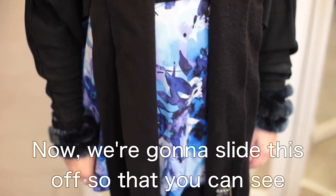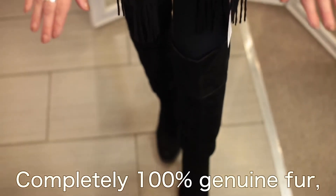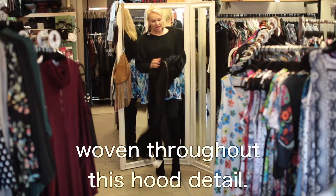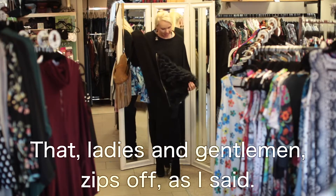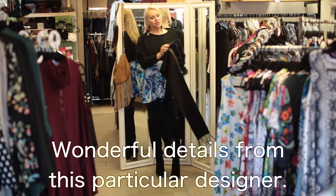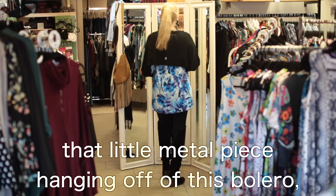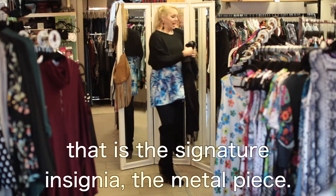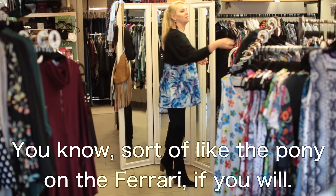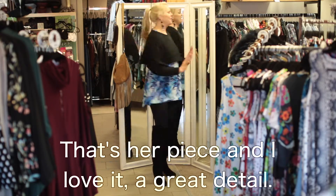Now, we're going to slide this off so that you can see the finer details. Completely 100% genuine fur woven throughout this hood detail. That, ladies and gentlemen, zips off as I said. It is fur on the inside and fur on the outside. Wonderful details from this particular designer. If you notice here in the back, that little metal piece hanging off of this bolero — that is the signature insignia, the metal piece, sort of like the pony on the Ferrari, if you will. That's her piece, and I love it.